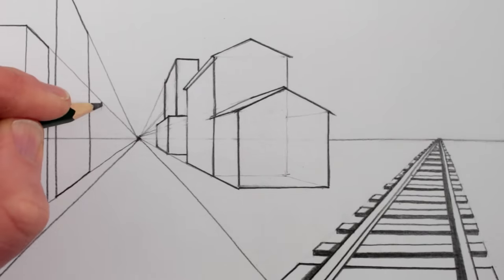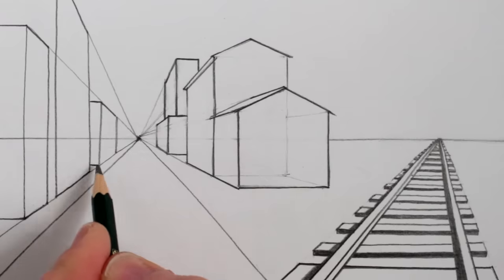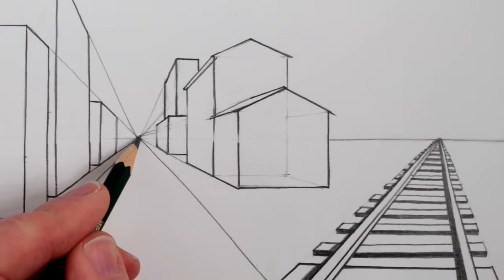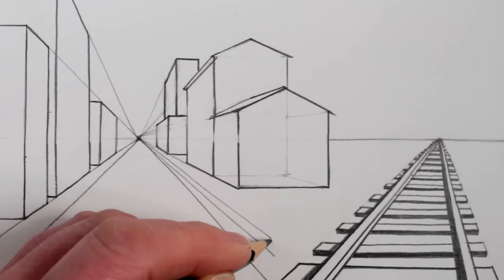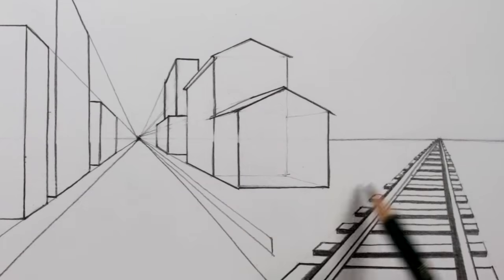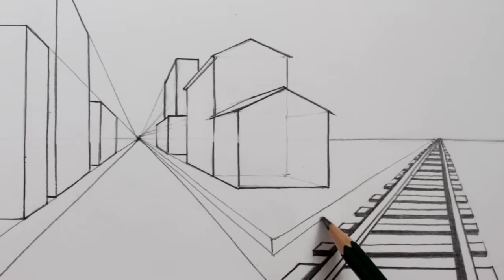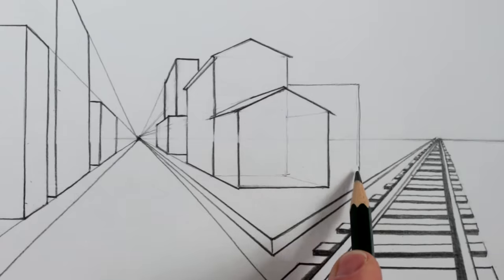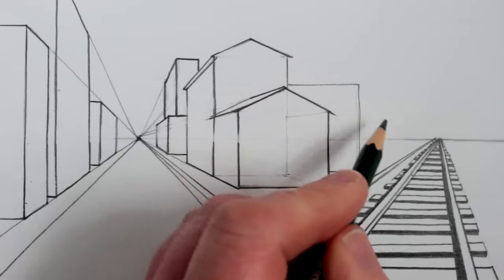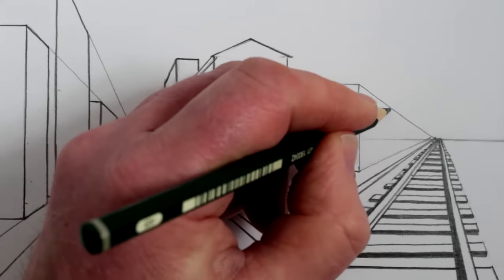Now we can add some buildings on the left-hand side of this drawing, again using only the left-hand vanishing point for this one-point perspective drawing on the left-hand side of the paper. Once you have completed some simple buildings on the left-hand side, we could draw a pavement edge from the left-hand vanishing point to the middle of the drawing, and then make a little short vertical line for the corner of the pavement. Next we can draw the thickness of the pavement going to the right vanishing point. This pavement shape will be the only shape that uses both the left and the right vanishing points — the rest of the drawing will either use the left vanishing point or the right vanishing point, never both together.